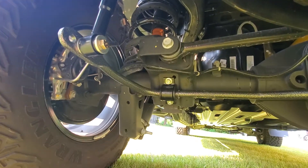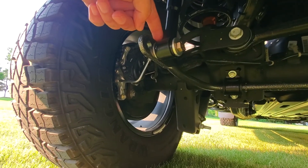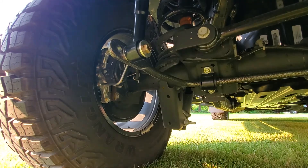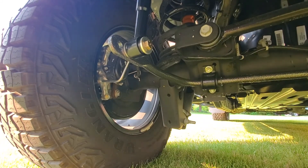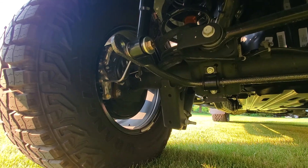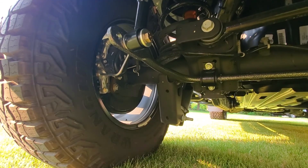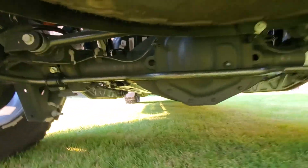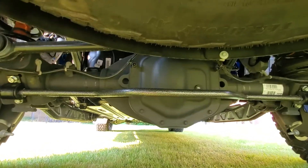I used the middle hole. There's one hole here, one here, and one more in there. The closer the hole you use, the stiffer it is. I put it in the middle — seemed fine. I just tried it and it seems to be working well.